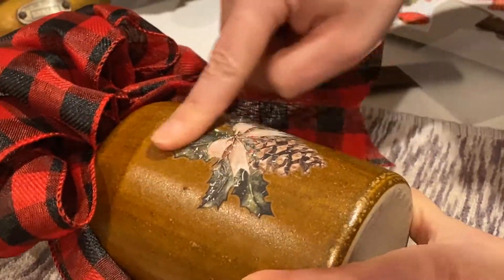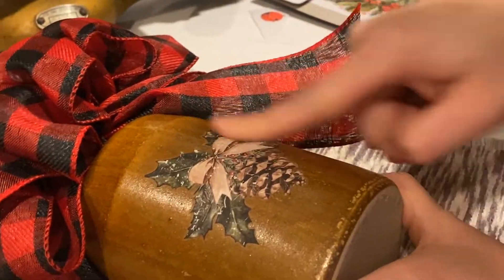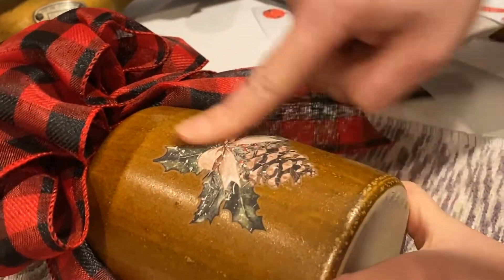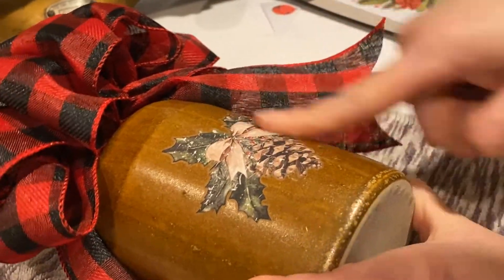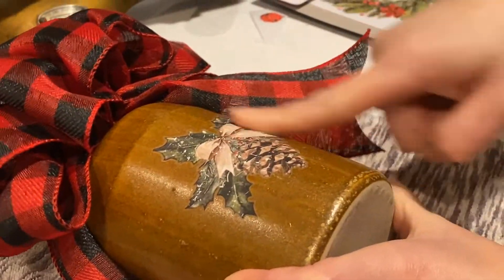Now if this was a piece of furniture, you're going to want to seal the transfer and put like a clear poly. I love using Polyvine Decorators Varnish, or you could use a clear wax. But because this is a decorative jug that's just going to sit for decor, I'm not going to seal this — I'm just going to leave it as is.